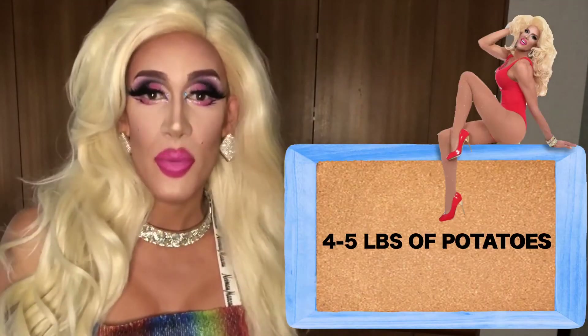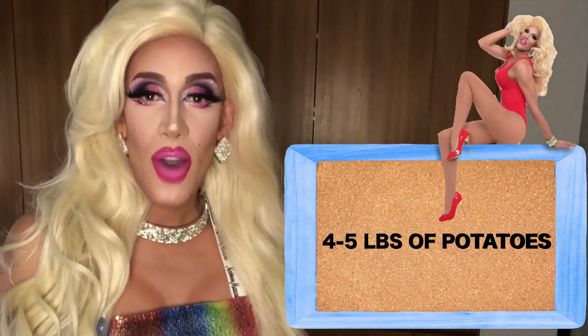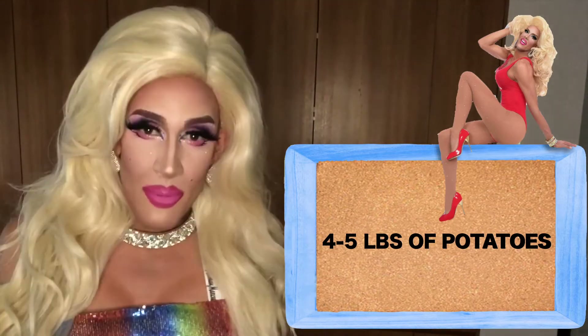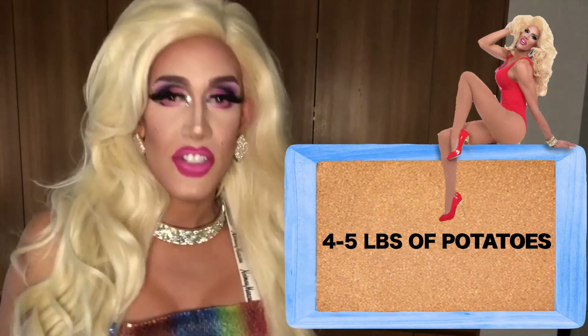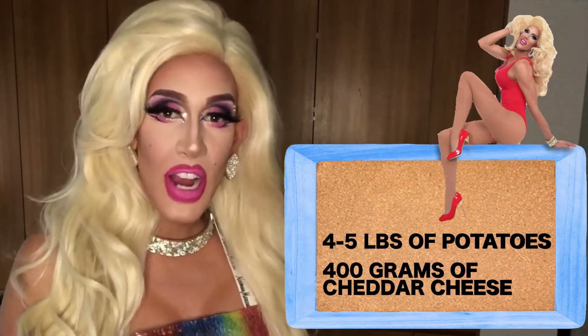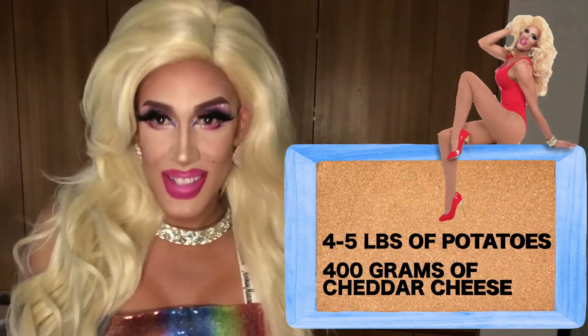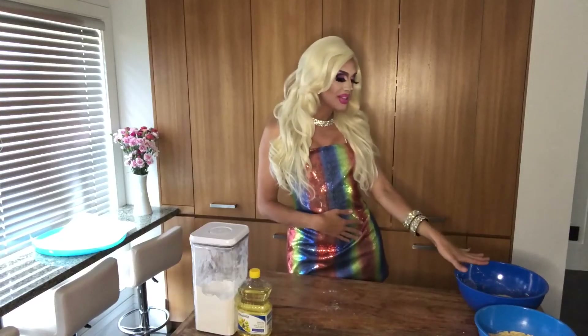Now make your filling. Take four to five pounds of your favorite potatoes, peel them, wash them, and cut them up. Boil them, and once they are boiled, add about 400 grams of your favorite cheddar cheese. Mix it up and make sure it is ready to go. I've let my dough sit for an hour and my potato cheddar filling is ready.